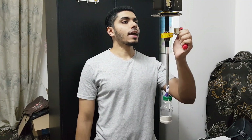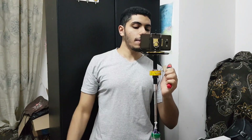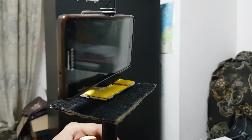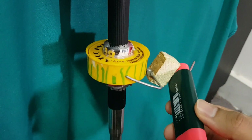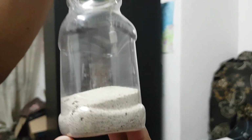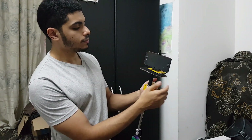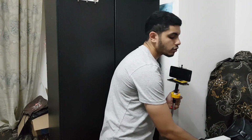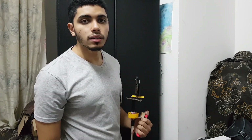Hey guys! Today I'm gonna show you how to make a steady cam. This is how it looks in real life and this is what I made. It has the option to adjust the camera in all directions — three axis handle and adjustable weight. I designed it for a smartphone, but if you want to put a full-size camera, it's up to you.